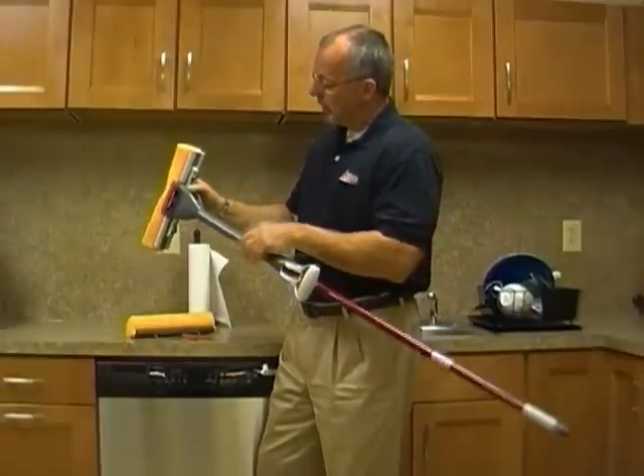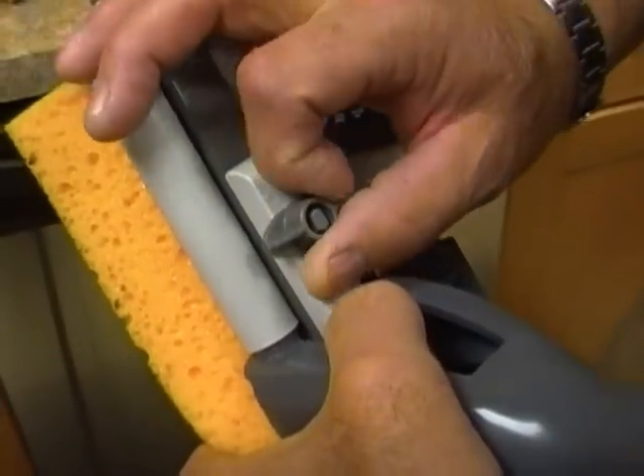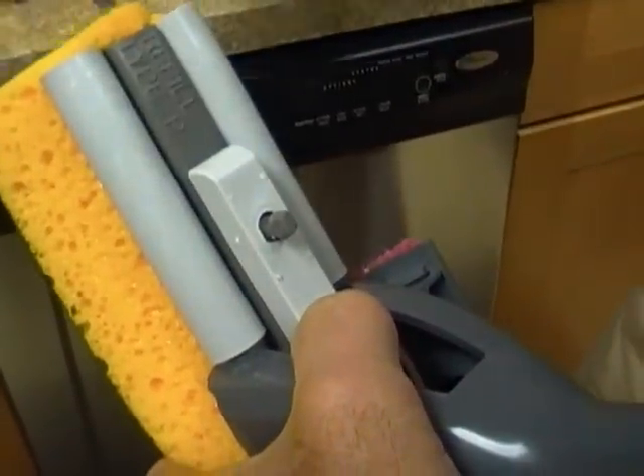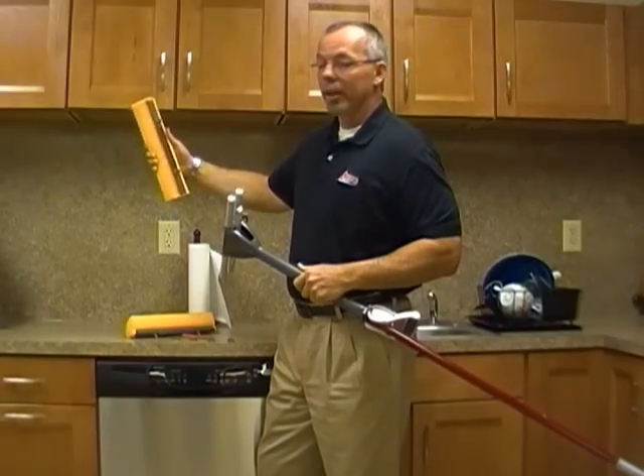These sponges are held on by these lock nuts here, and they're very simply replaced by turning these a quarter turn and pulling them off. It's done on both sides. Very simply pull out the sponge.